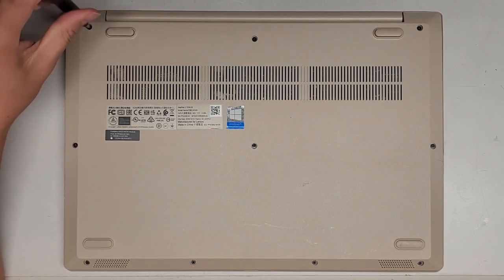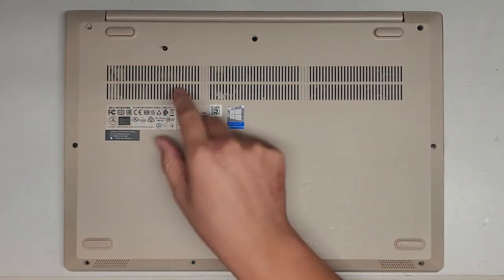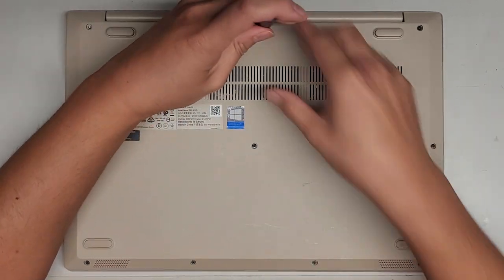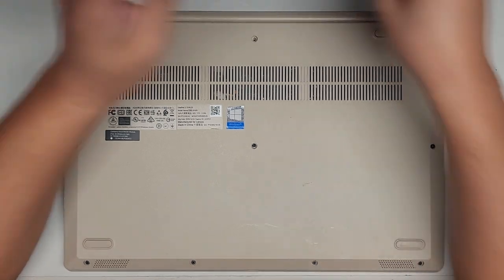We're going to remove all the screws from the bottom. You want to keep them in order because they can be different size, shape, and lengths. The way you do that is you put them flat side down on your desk in the pattern you remove them — three here, three here, and four down here. That's how I keep track of them. Let's go ahead and remove all these screws.